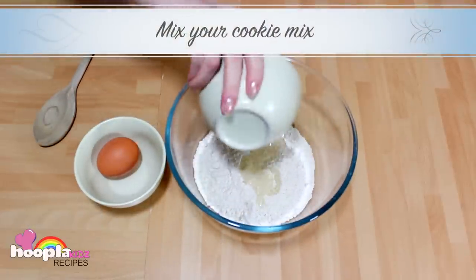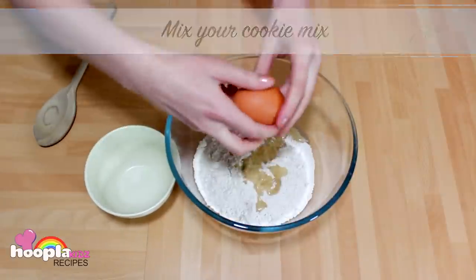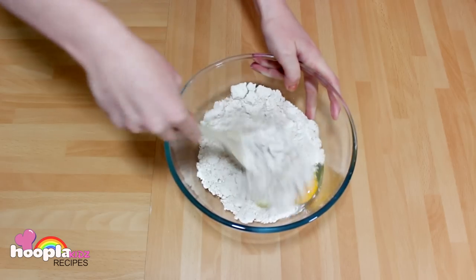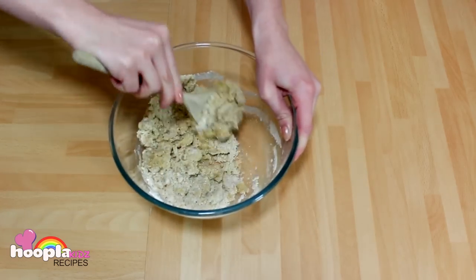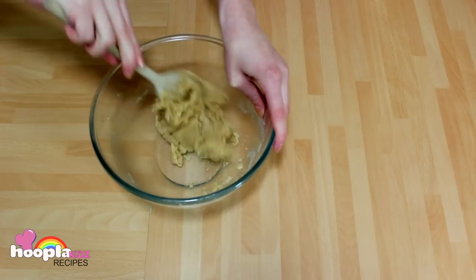First of all you need to mix your cookie mix according to the instructions. For this one it was the oil and an egg, though some just require water. And now we've got to mix it all together. Make sure you keep stirring and stirring until it looks like cookie dough.